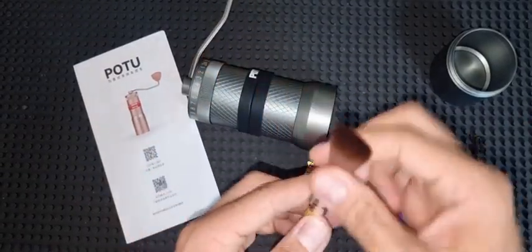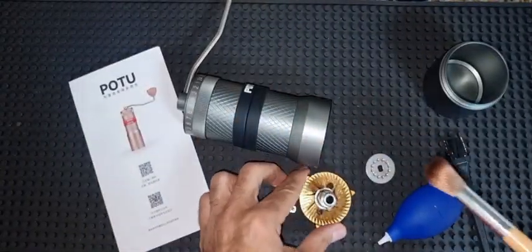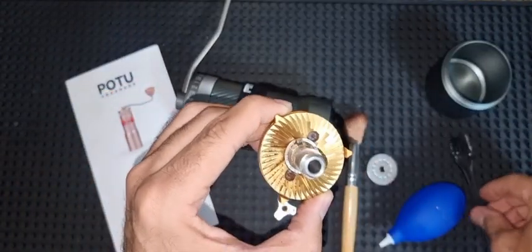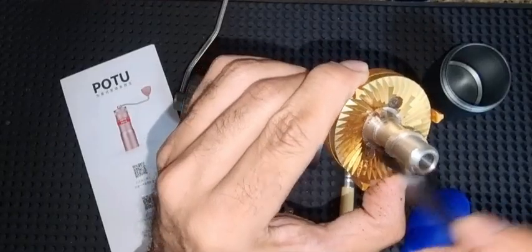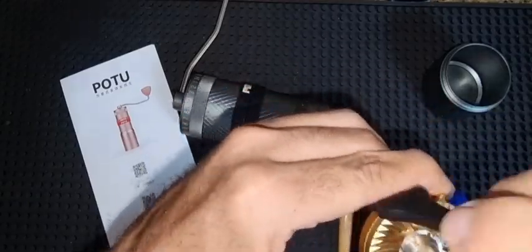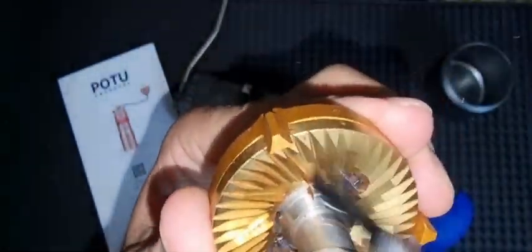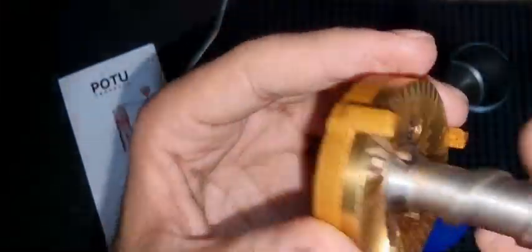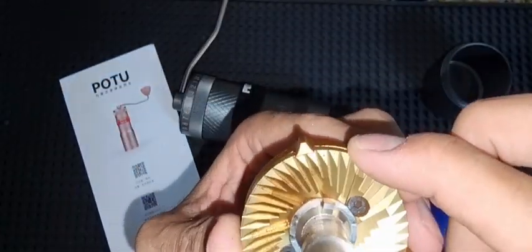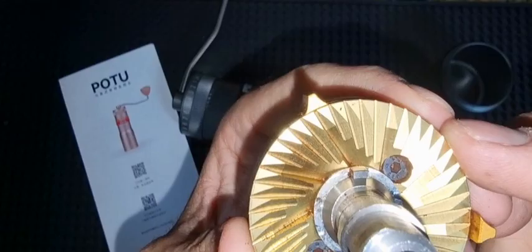As you saw in the previous video, it comes with a blower, two brushes — a makeup brush and a black brush — and also some straps if you want to change the color, plus a nice carry pouch. There are other versions of this grinder that come with two different burr sets: this standard one and another called the ghost teeth burr.